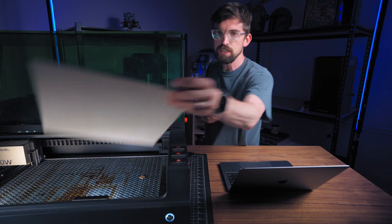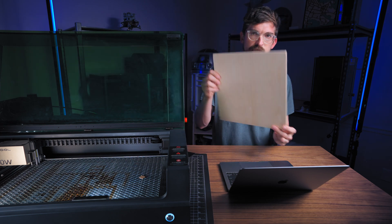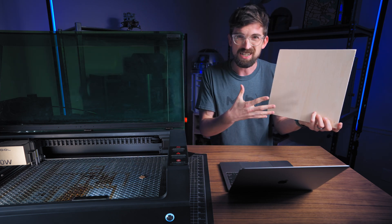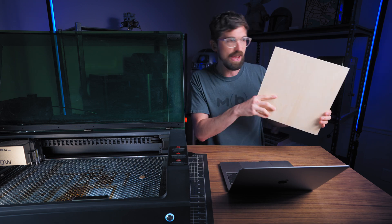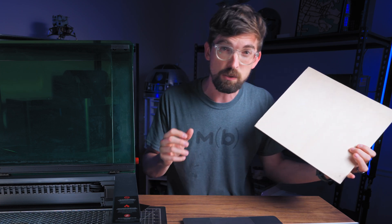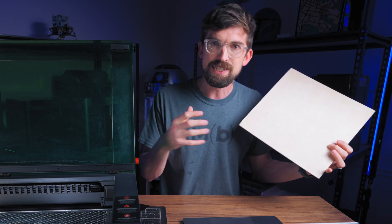In terms of testing, I like to use three millimeter birch plywood. This is stuff I usually find on Amazon — it's like 12 by 12 inches square. I'll include a link below if you want to check it out. I find this is a pretty good all-around stock for diode and CO2 lasers to get some good test settings.